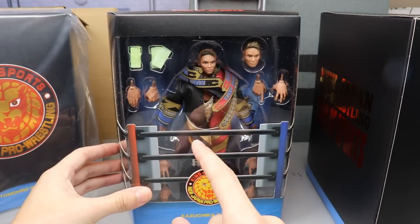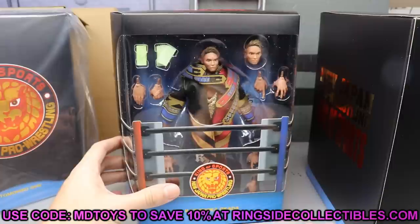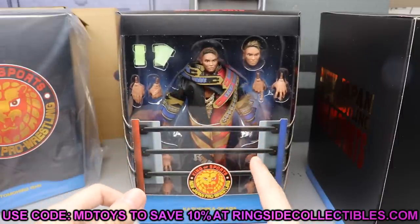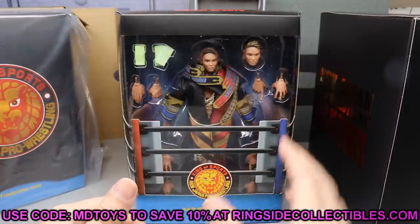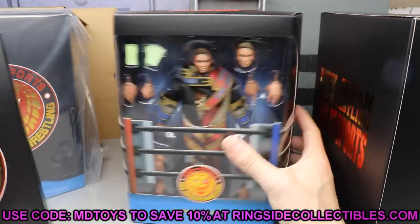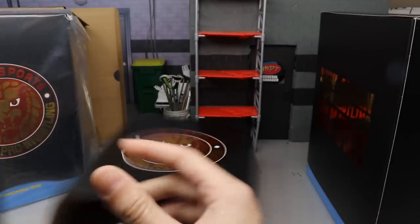I'm gonna go ahead and get Ishii out so we can take a closer look at all of them. If you'd like to grab these figures, you can do so over at ringside collectibles wrestlingfigures.com — use promo code MDToys to save 10% when shopping there. You can get the Ultimate Super Seven figures, not only the New Japan ones but also the Major Wrestling Figure Podcast guys Zach Ryder and Curt Hawkins, and the Good Brothers Karl Anderson and Luke Gallows.